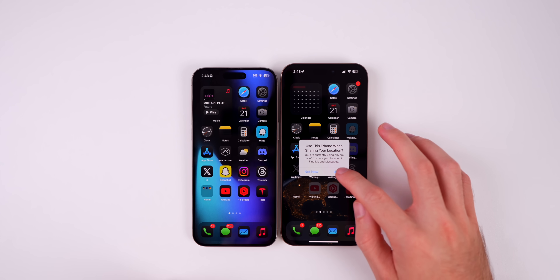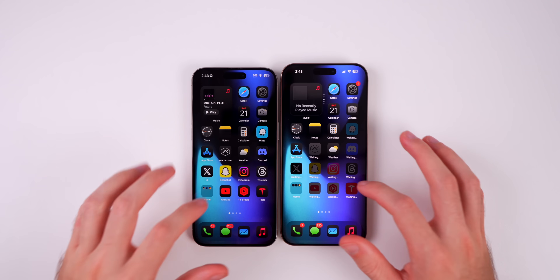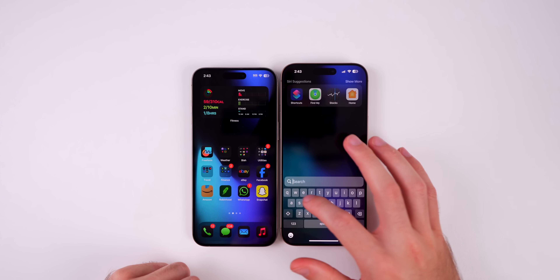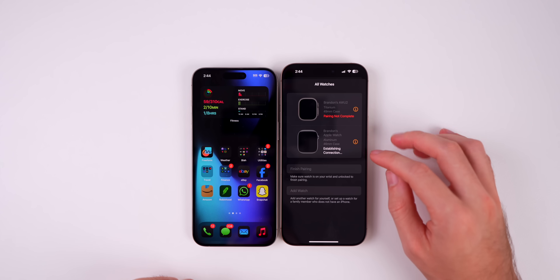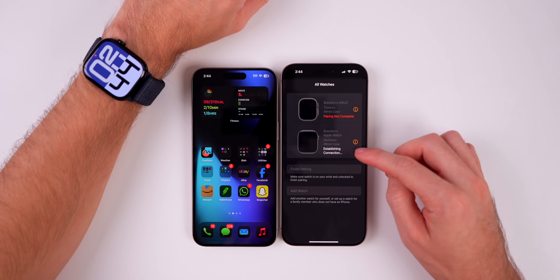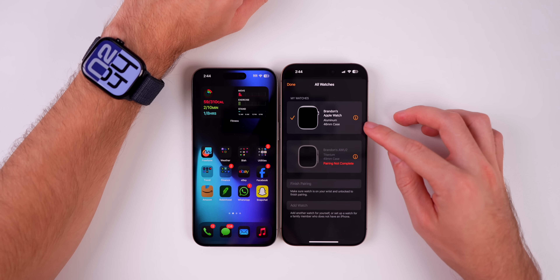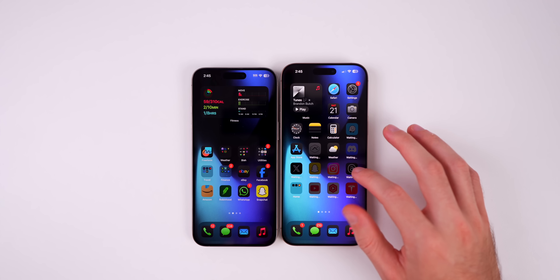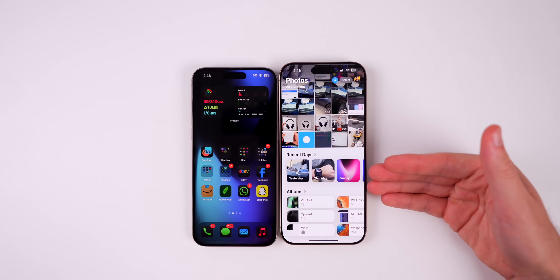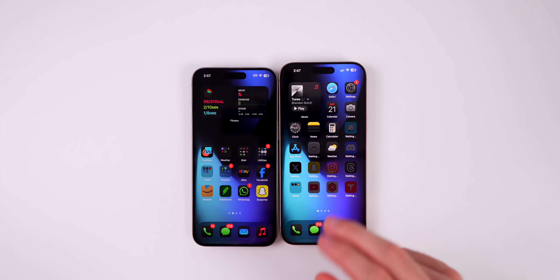Here we are on the iPhone 16 Pro Max. The layout is the same, the wallpaper is the same, widgets are the same — everything transferred over exactly as it was, which is very convenient. Checking the Apple Watch app, it initially showed it was trying to establish a connection, but it started connecting shortly after — just give it a little time. Apps on the home screen showing 'Waiting' are currently downloading and will go fast or slow depending on your internet connection. All photos are here too — everything from the old iPhone transferred over successfully.